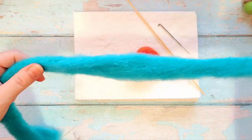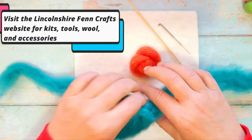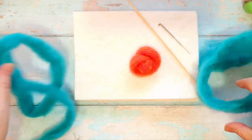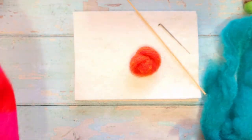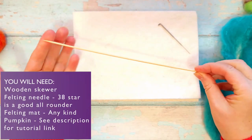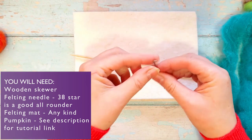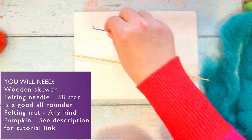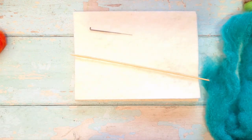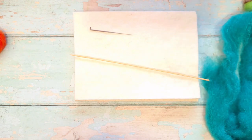This is a firm, fully filled hat. I am using a length of carded wool - wool top is fine as well. I've got this beautiful bright teal color, and we are bringing out our needle felter's best friend: the humble wooden barbecue skewer. I'm using a 38 star needle and I've just got my soft 12mm wool mat here. You could use a multi-tool if you want.